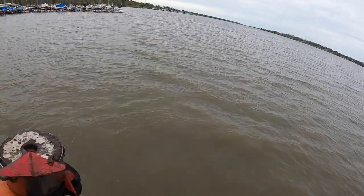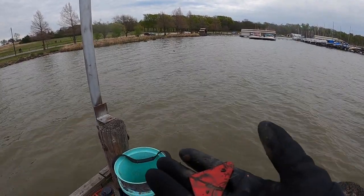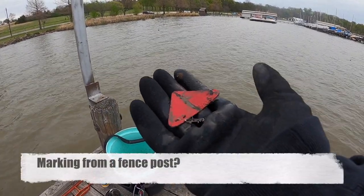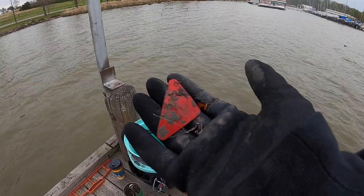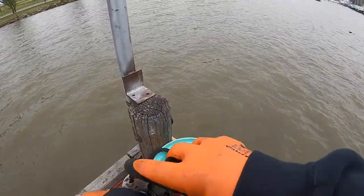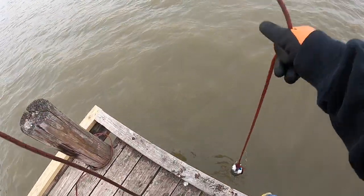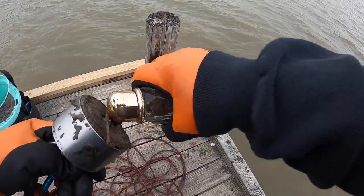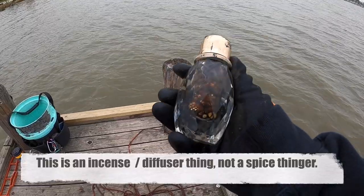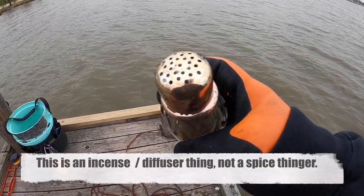What did we get on our first thing? It's a little triangle piece of metal and I got a swivel, and a button battery. Of course we get a bottle cap — Jack Daniels. That feels heavy. What the actual hell? Really, a spice thing? Well, that's spicy.